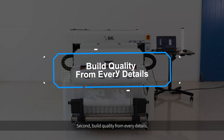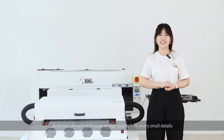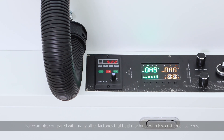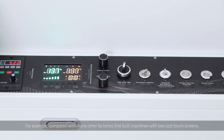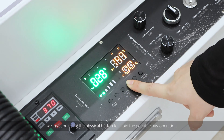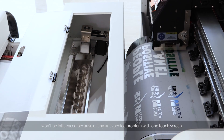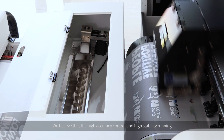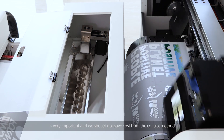Second, build quality from every detail. Sinocolor printers also build high quality from every small detail, from outside to inside of the machine. For example, compared with many other factories that build machines with low-cost touch screens, we insist on using physical buttons to avoid possible mis-operation, ensuring all settings for printing and powder shaking won't be influenced by any unexpected touch screen problem. We believe high-accuracy control and high-stability rolling are very important, and we should not save costs from the control method.